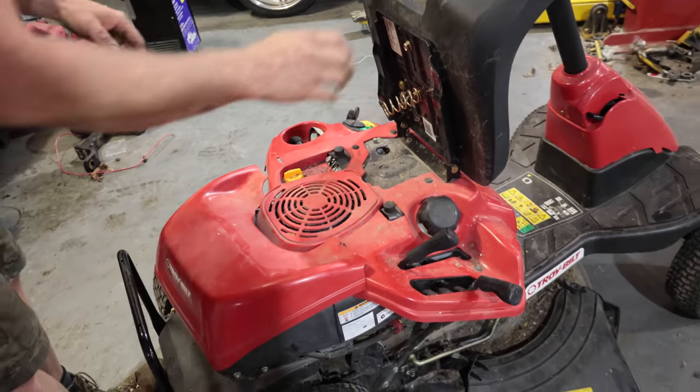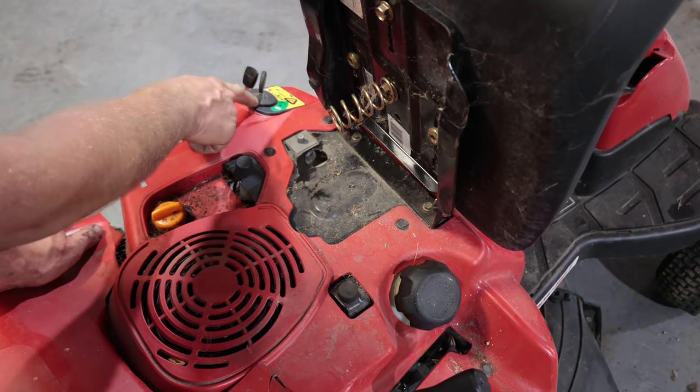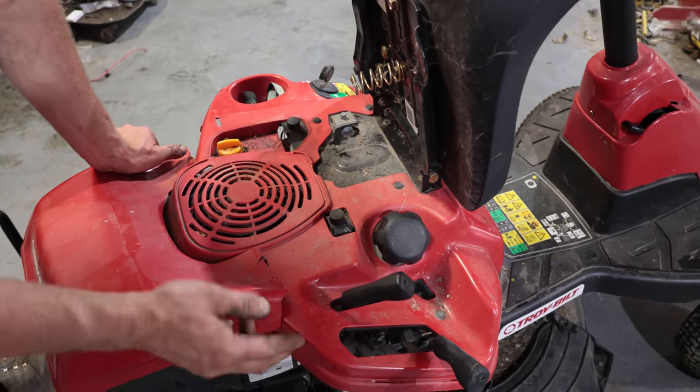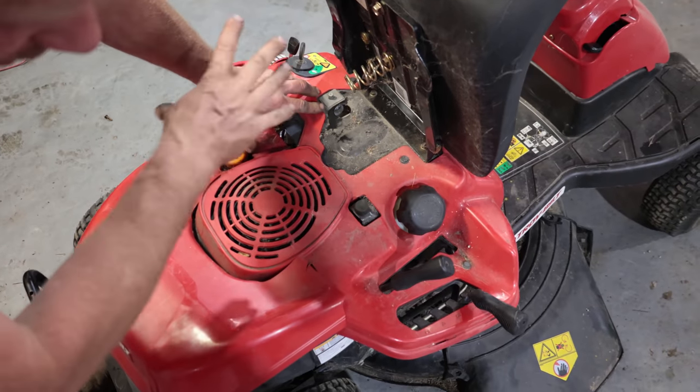Every one of these switches basically just connects two wires together. If it's open, it means that the power from the key has to go through all the switches and all of them have to be connected to make it to the starter. If it's open like this, it's like cutting the wire in half and it won't start.